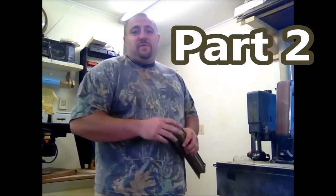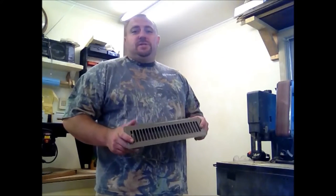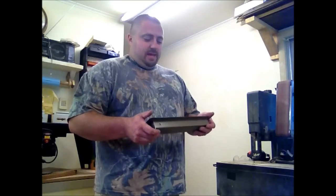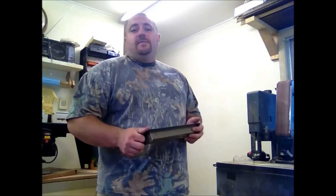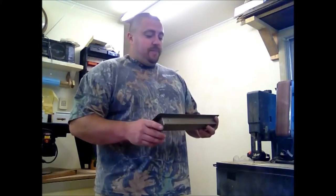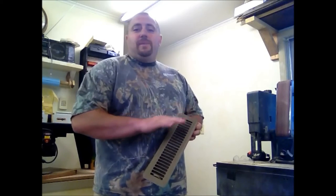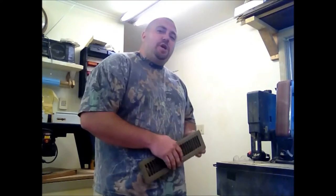Hey guys, welcome back to part two of building a bookcase. In today's episode we're going to be starting out by trying to get these registers installed onto the front of the bookcase. I have to reroute the heating ductwork, or air deflector, to the front of the bookcases since the bookcase is built on the wall where two registers currently are. If we have time, we're going to be putting the bottoms and maybe even the tops on these bookcases.